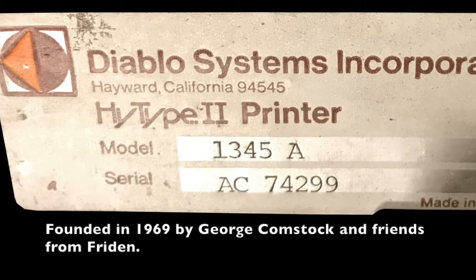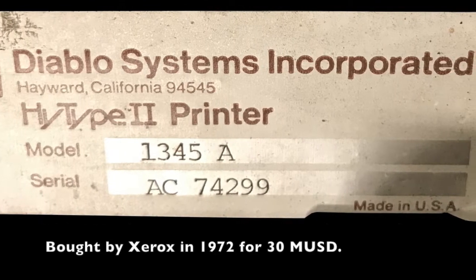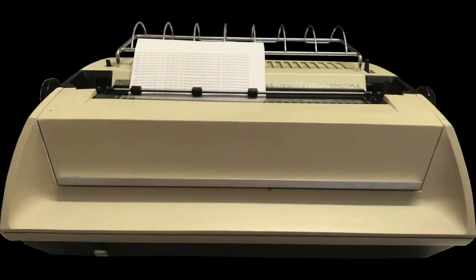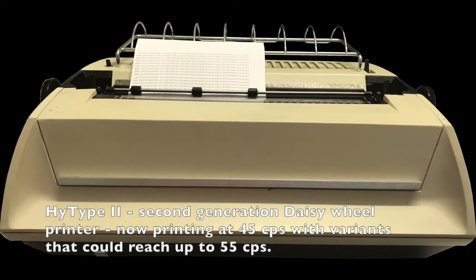Diablo was founded in 1969 by some ex-Friden employees. The aim was to make disk drives and printers. Already in 1972 the company was bought by Xerox. The idea was to compete with the IBM Selectric by using fewer parts, and thus make it not only more reliable but also faster. The original Hi-Type more than doubled the speed of the Selectric, printing 30 characters per second. The Hi-Type 2 achieved printing speeds up to 45 characters per second.